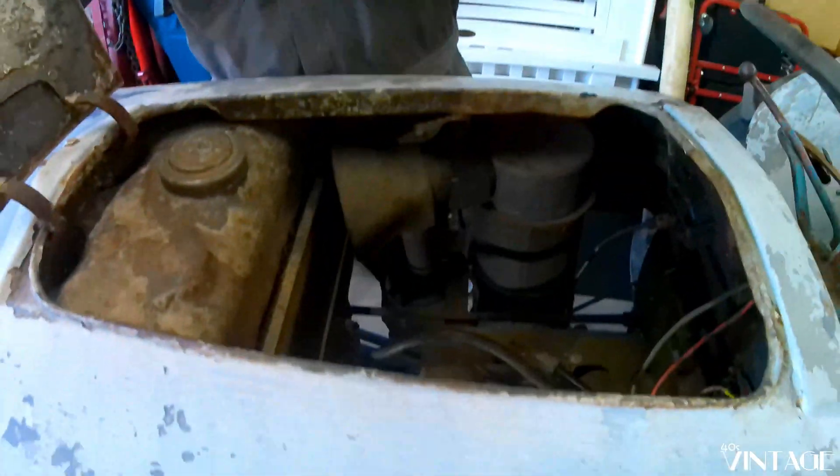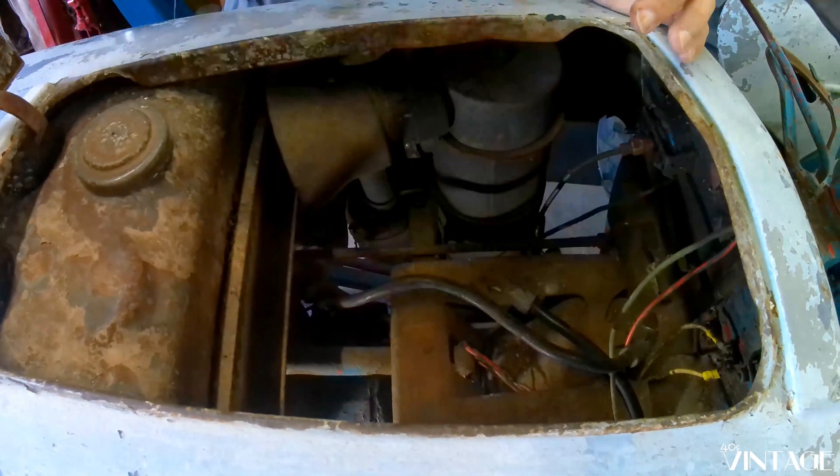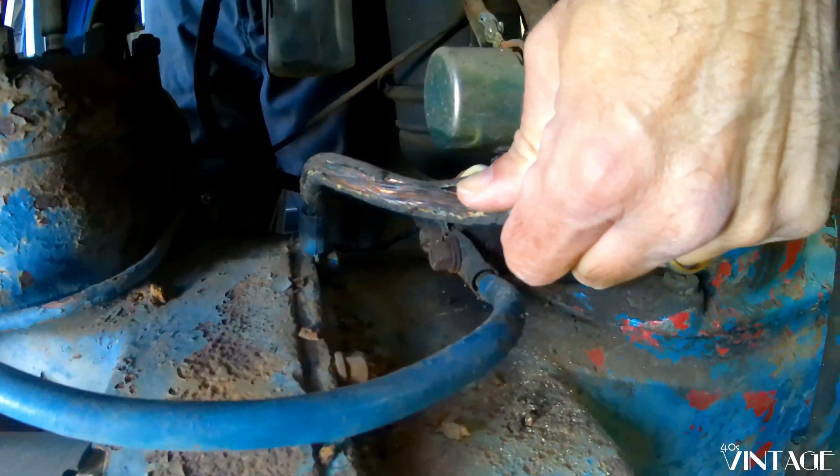So of course we can hand crank the tractor, but it goes a lot better if we have a battery in here. That goes right in this compartment here. Got a gas tank over here, battery sits right here, but there's a problem. These battery cables are destroyed,